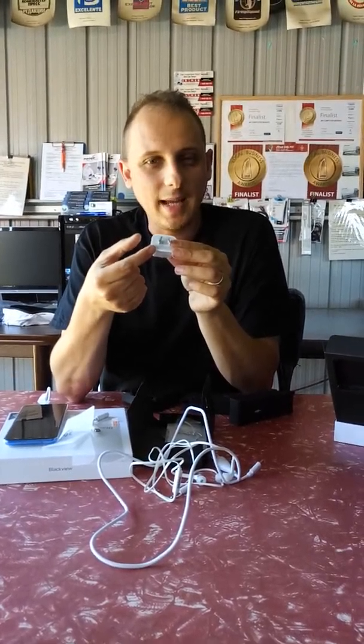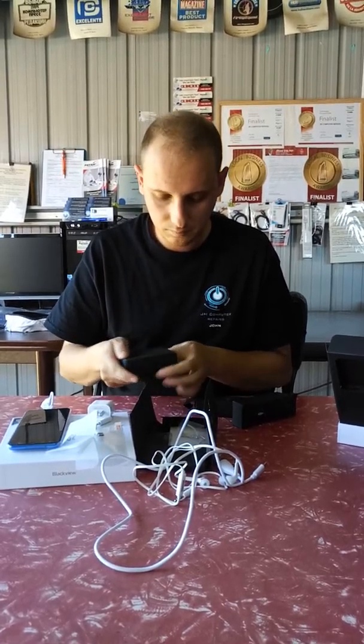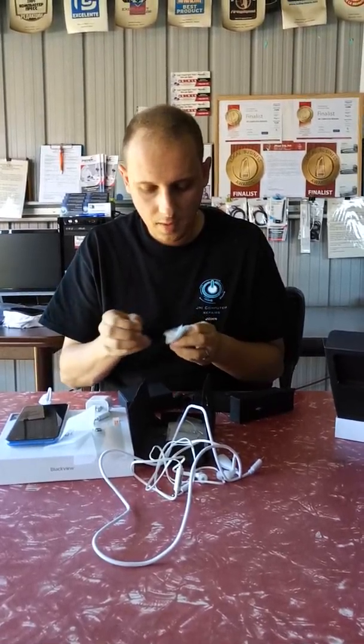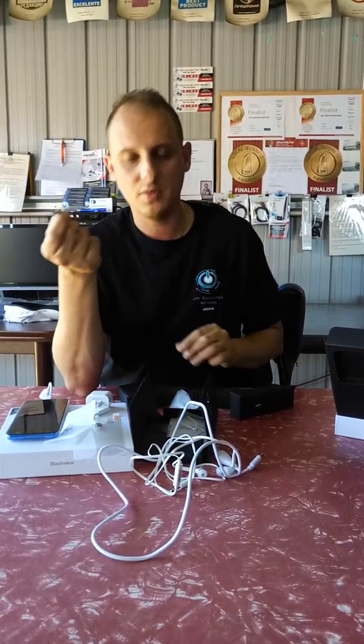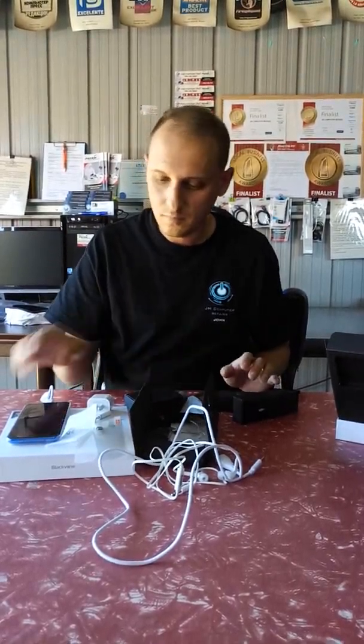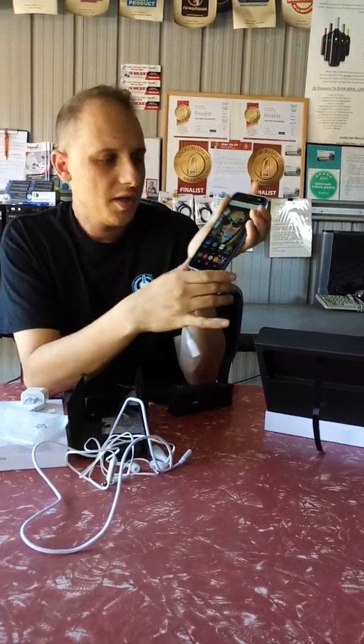In the box there's also a USB charger. This one came with the Australian plug version directly in the box — most of these come with a European version and you'd need an adapter. They also include a USB micro to USB Type-C converter, so you can still use your old USB micro cables on this phone.